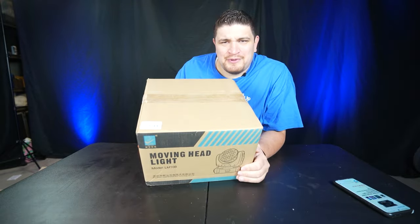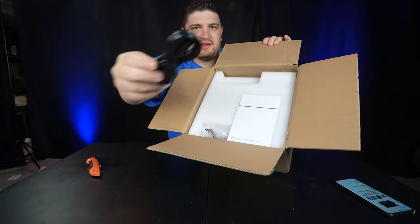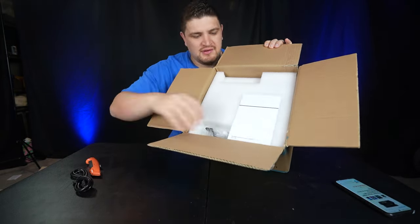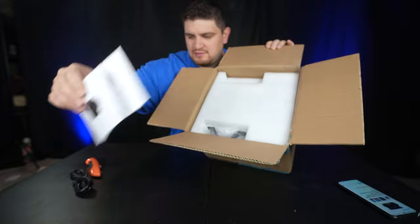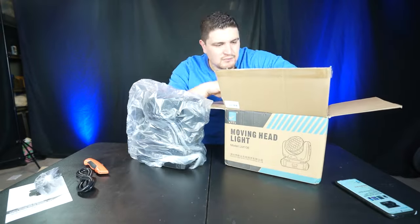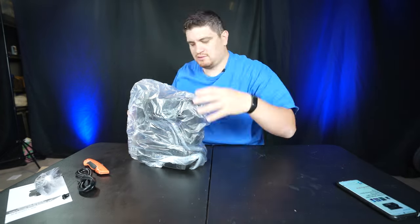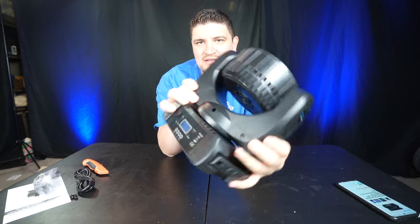All right, so that was the inner box to help protect this during shipping. Let's go ahead and open the inner box. So here is our IEC cable, an instruction manual, a mounting plate bracket. At the bottom of the box, I found some mounting plate hardware.